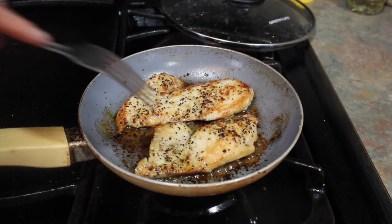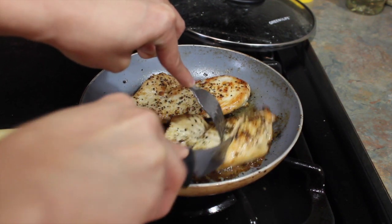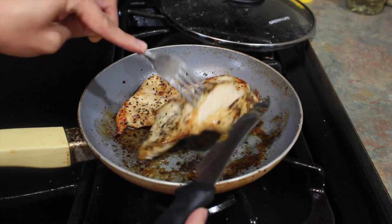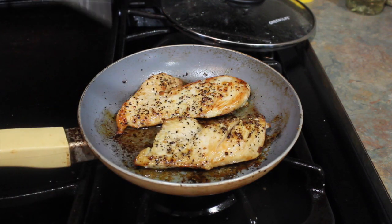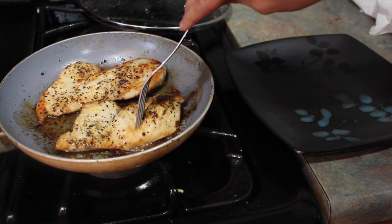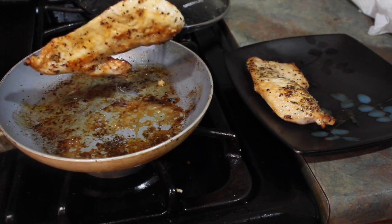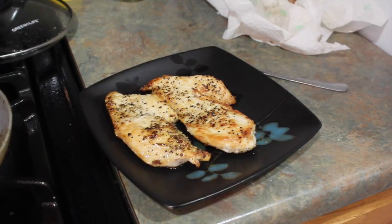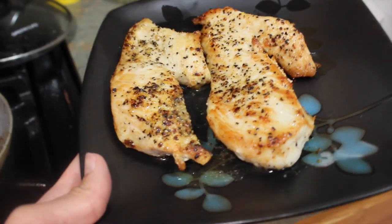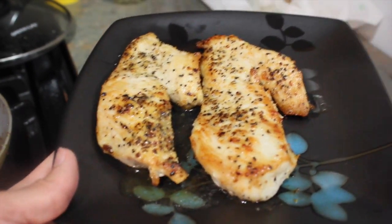To ensure that the chicken is cooked, I always put a knife through it just to make sure before I serve it to my kids. And if it's completely white on the inside, which it is, then that means it is completely cooked. Place the chicken on the plate. Here's how the chicken looks — it is pretty juicy, as you can see the juice is running in the plate. It's pretty juicy and delicious.